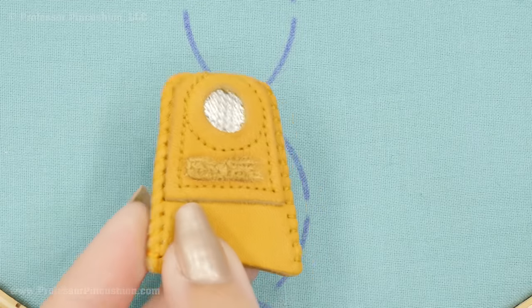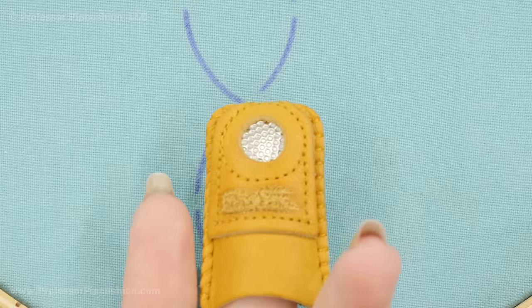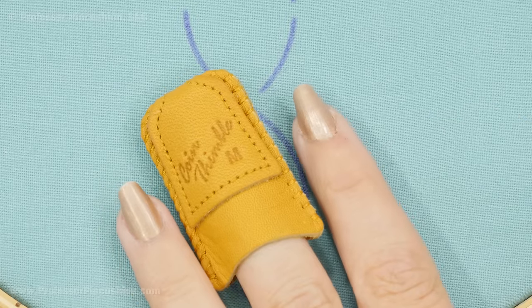The last thing you'll really need is a thimble. I'm going to use a coin thimble, but there are different varieties — some look like a traditional thimble but with a flat top. You really have to try them out to see which one is comfortable for you. I have small fingers and I like the coin thimble because it doesn't slip off constantly. You want something that's snug yet still comfortable.